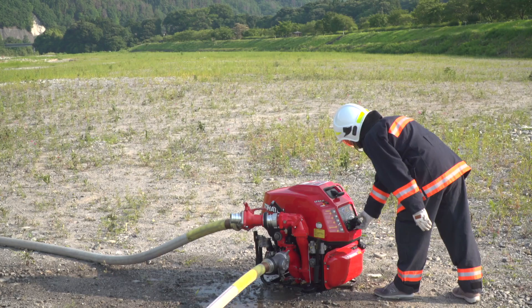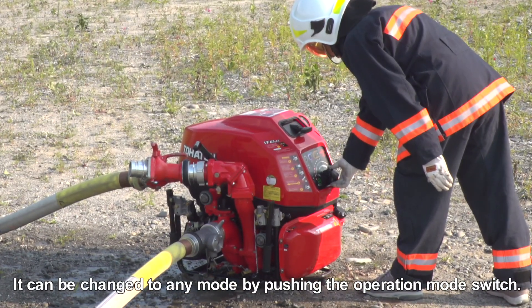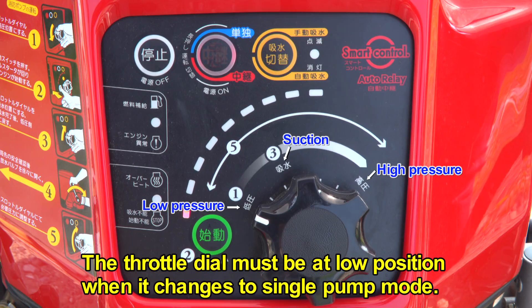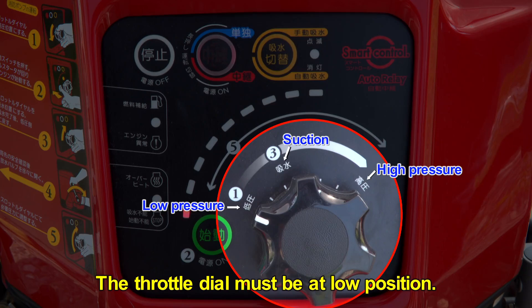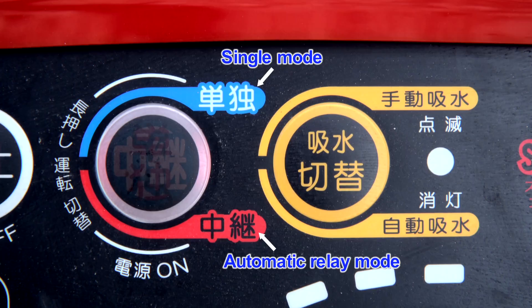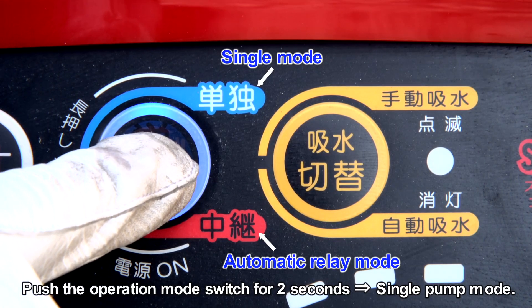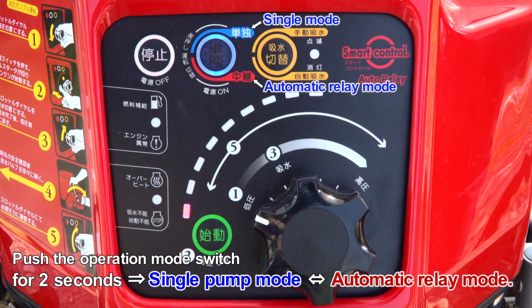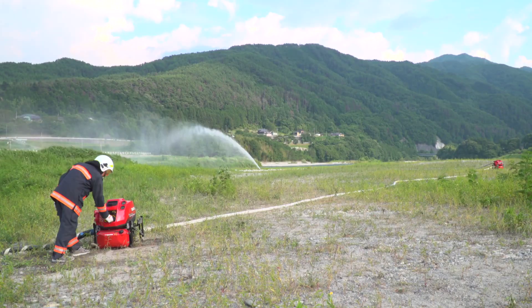In case the throttle dial must be controlled, the automatic relay pump needs to be switched to single pump mode. The throttle dial must be at the lower position when changing to single pump mode for safety, since the pump pressure is fixed by the position of the throttle dial. It can be changed from automatic relay pump mode into single pump mode by pushing the operation mode switch for 2 seconds. The mode can be toggled between automatic relay pump and single pump mode by pushing the operation mode switch for 2 seconds.